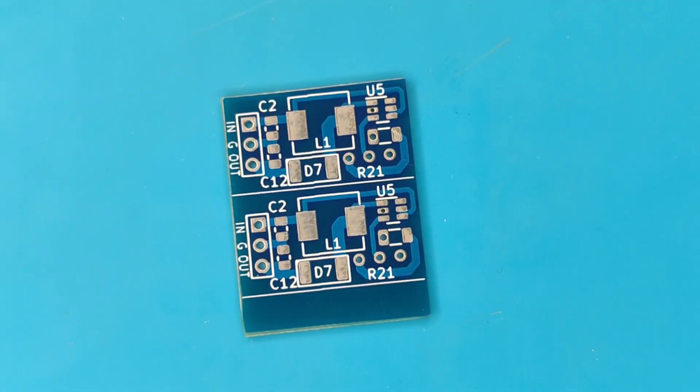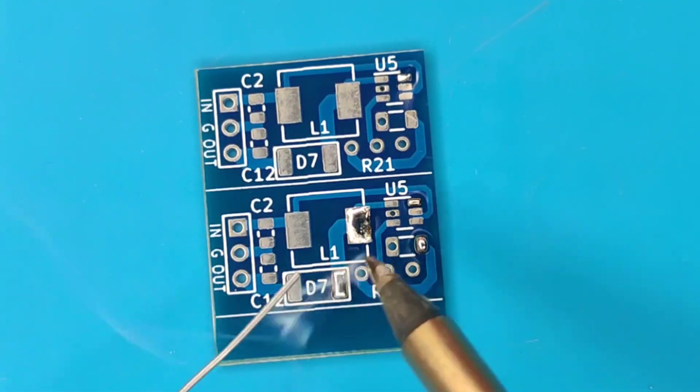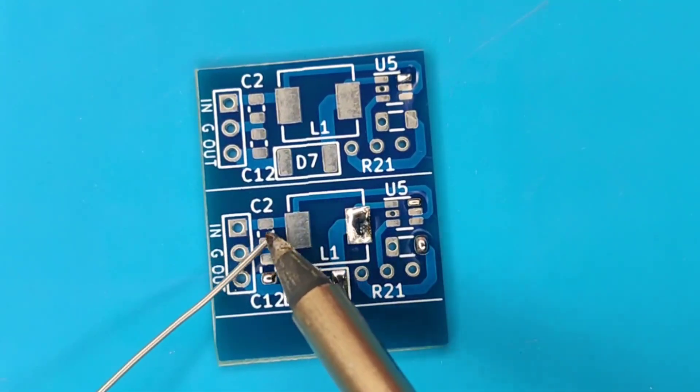Now it is time to assemble the PCB. Since we are going to hand solder SMD components, pre-solder each pad of every component so that it can be easily placed and correctly soldered in its place.